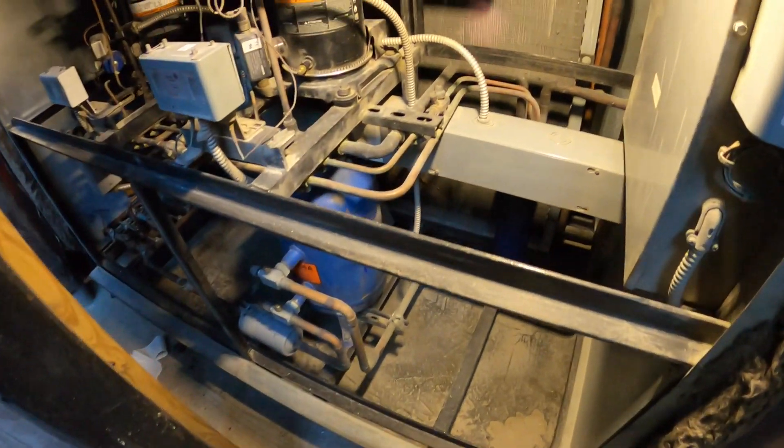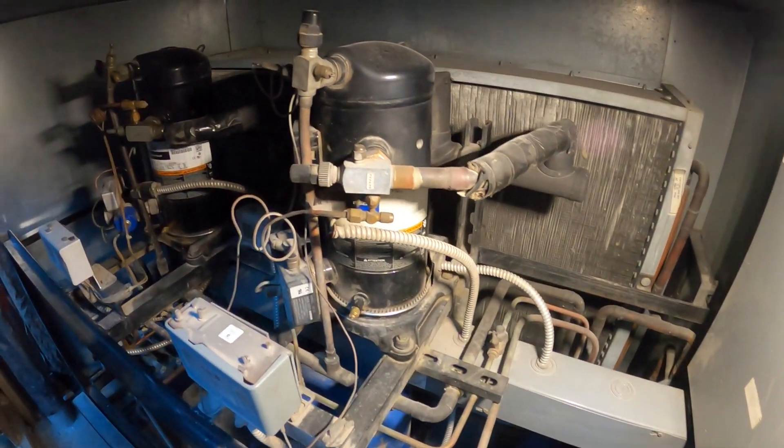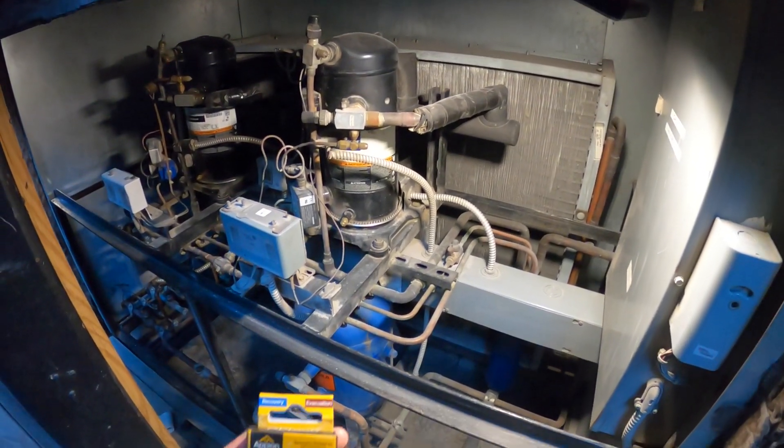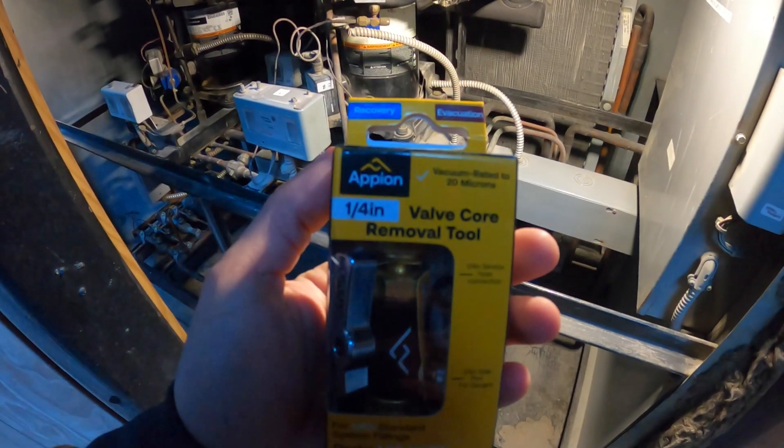Hello everyone and welcome to Jumperman Tech where we specialize in DIY. In today's video I'm going to show you how to replace a Schrader valve with a valve core removal tool.